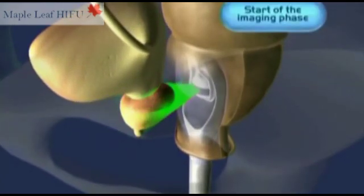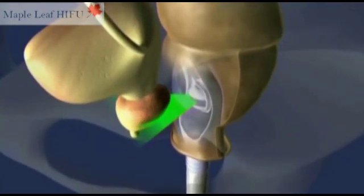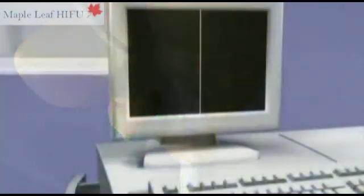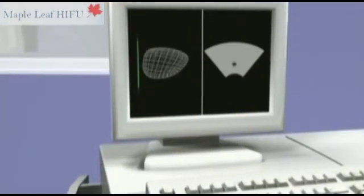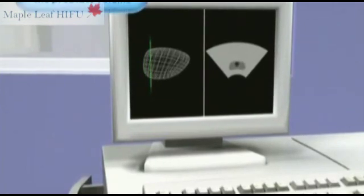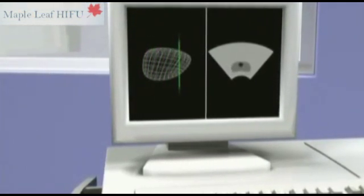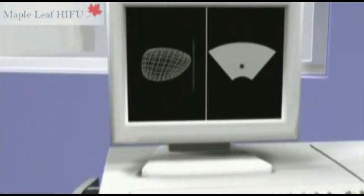The first phase of the treatment involves an ultrasound scan of the prostate. The computerized system will then recreate the prostate in three dimensions to enable the surgeon to plan the treatment on the screen and to program the robot to define the area to be treated.